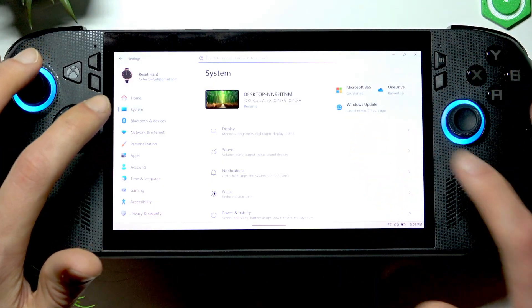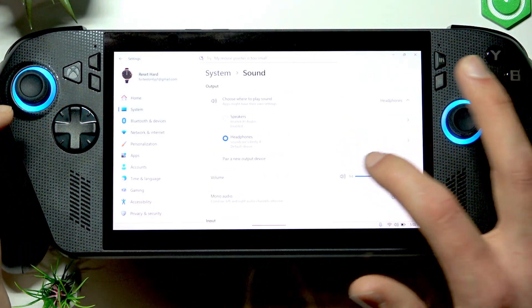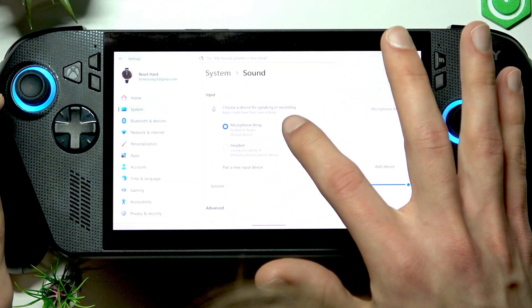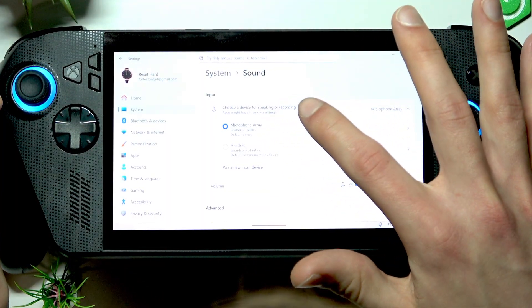Now go to System, then Sound, swipe down to Input, and make sure that you have the right microphone selected right here.